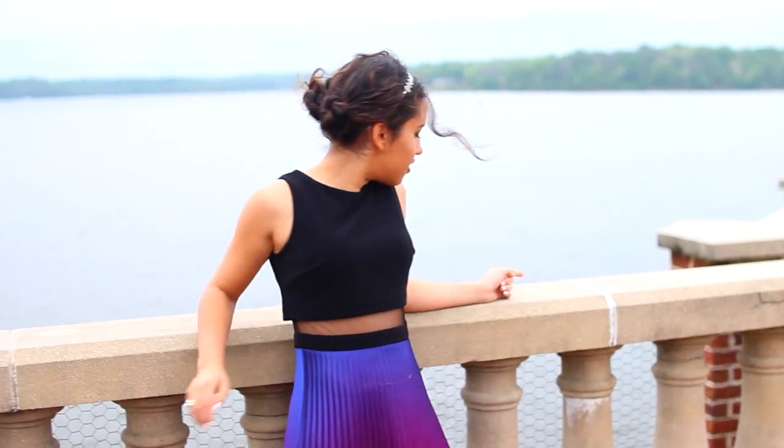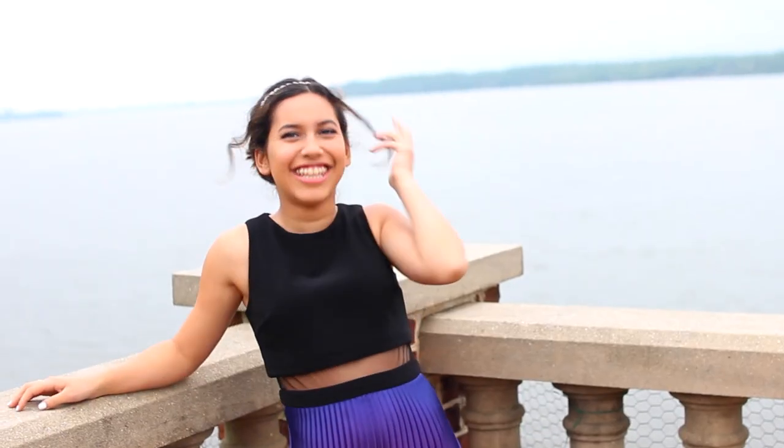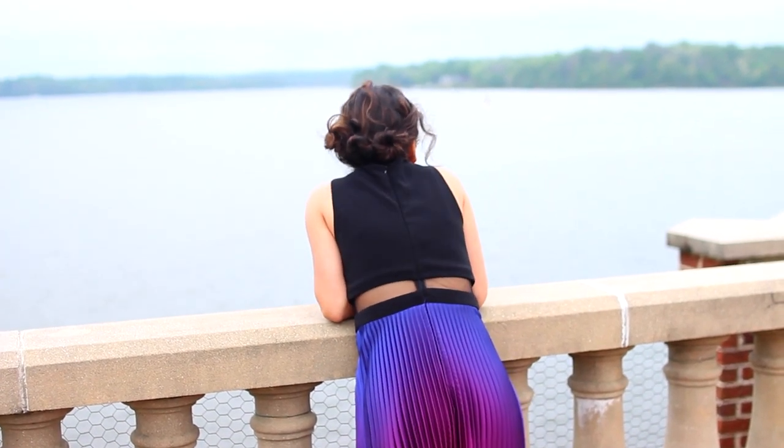And last but not least, my dress, which is definitely my favorite part about this whole look. I got it at Bloomingdale's and I absolutely adore it — it just looks even prettier in person. And for shoes, I just got some heels from Payless, just some really cheap ones.